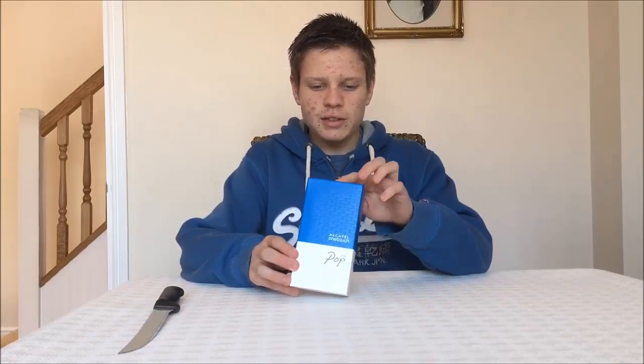Hey, what's up guys? Jack here from Tech10 2015. Today I got an unboxing of the Altair OneTouch Popstar. Funny story with this phone.